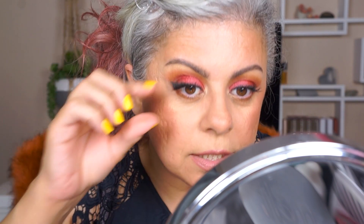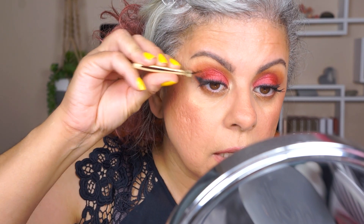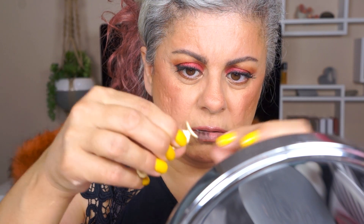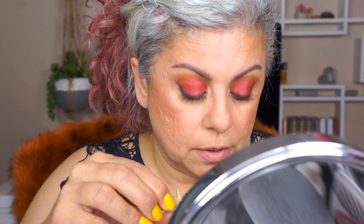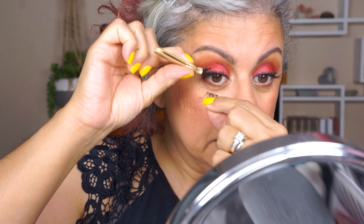I can't get it to be flush to my lashes — this is frustrating. Okay, let's try this again. The lash looks like it's falling apart, which is weird. I can do this, I can do this.